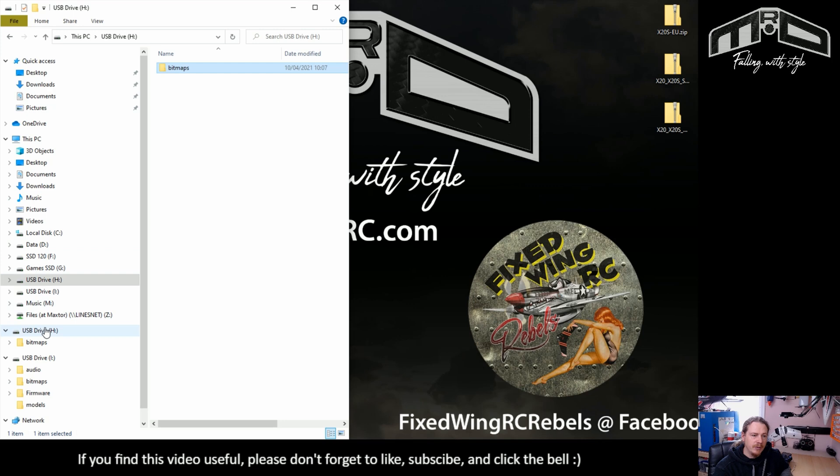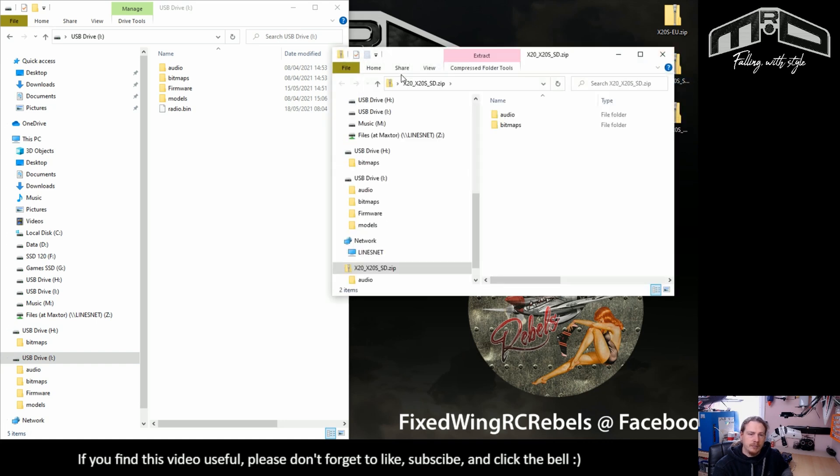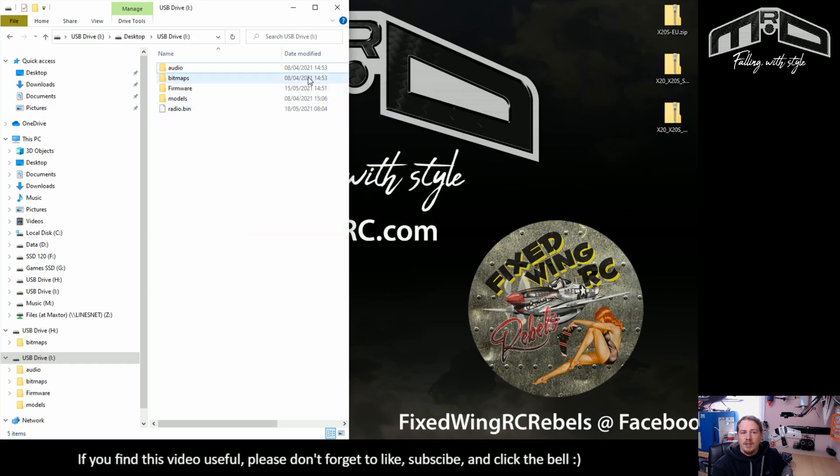I'm going to skip those because I've already got this update on the transmitter so the files are basically the same. Then we have drive I, which is the SD card — that will be the SD zip file. Open that up, copy those across. I already have these files on here so I'll cancel that, but you just let it go through and that will get the latest Flash and SD files on there.